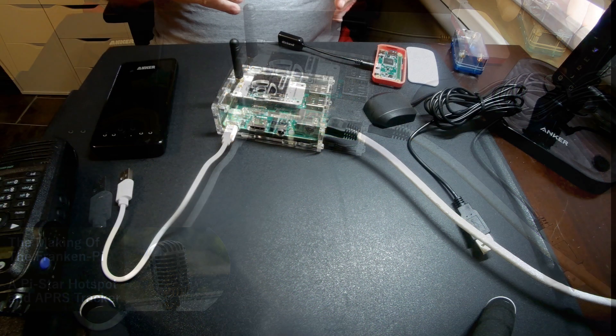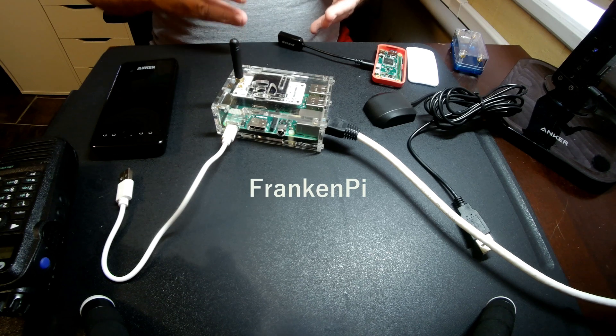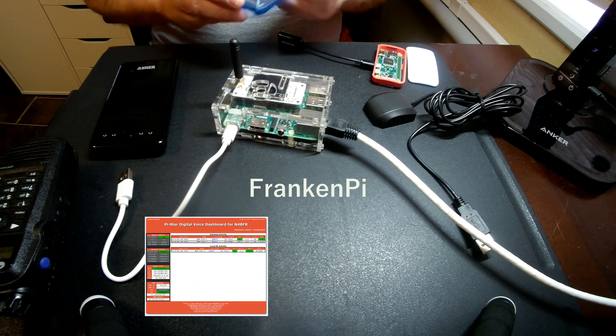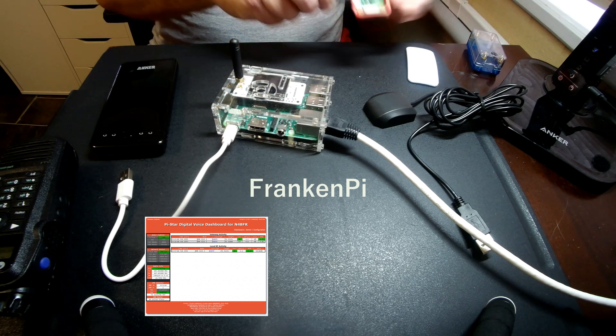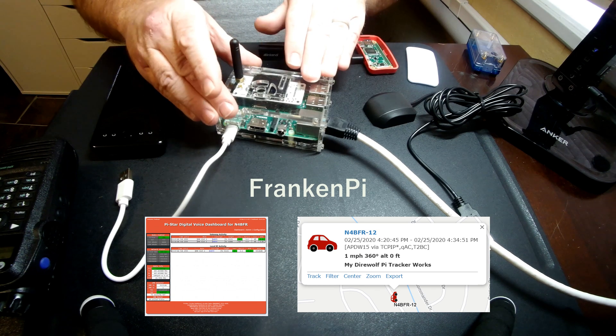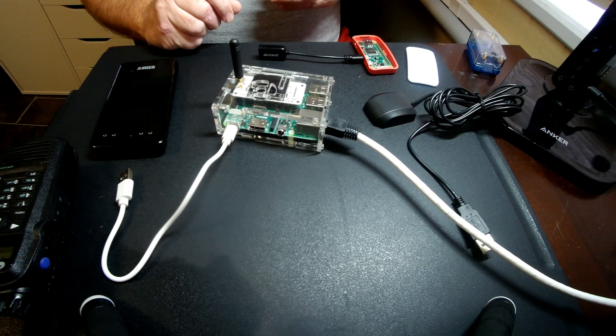I want to take you through how I built my Franken-Pi, which is my combination of a PiStar from a Raspberry Pi Zero and an APRS tracker from a Raspberry Pi Zero, merged into a Pi 3 with both softwares attached.